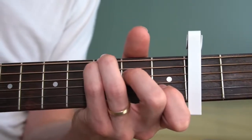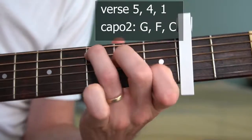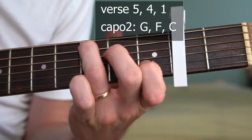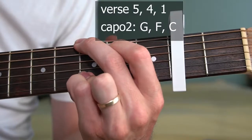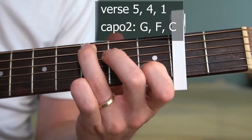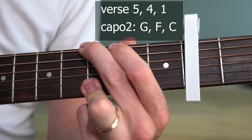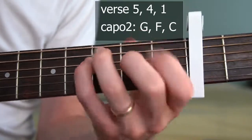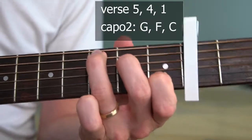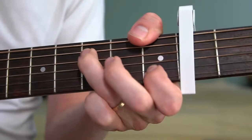The verse then drops into the V, IV, and then I. So in this case with the capo, we're doing a G shape, the F shape, and then to the C shape. Five and four and one.